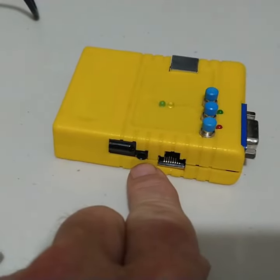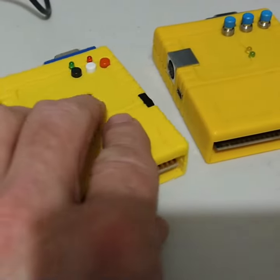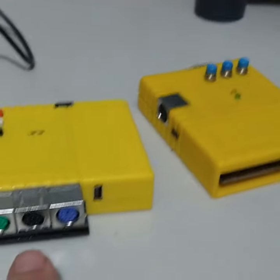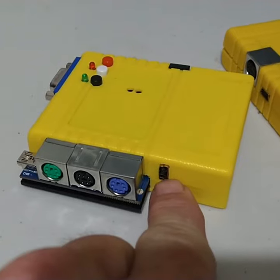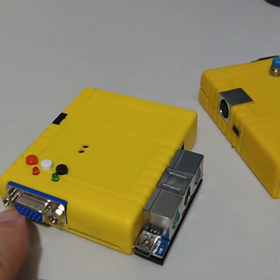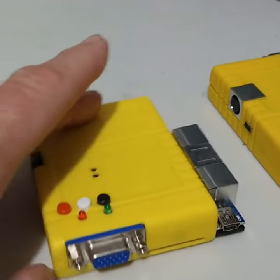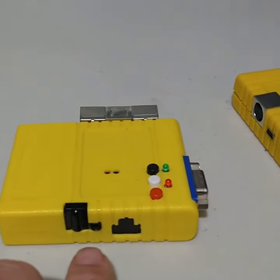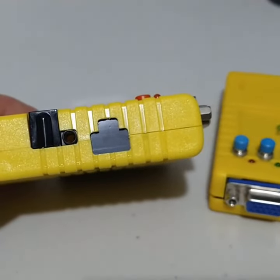For comparison, here you have a Version 2 — there's no breakout cable. You have power, USB for flashing, your VGA, buttons, and then there's your speaker plug. This one does not have Ethernet installed.